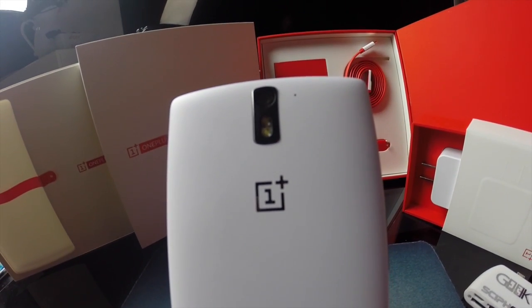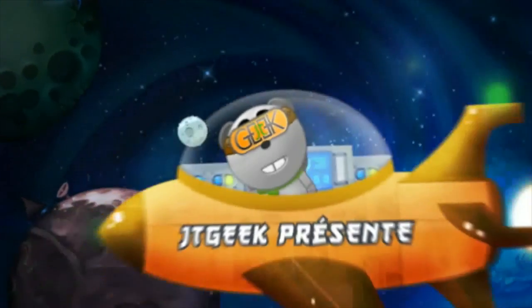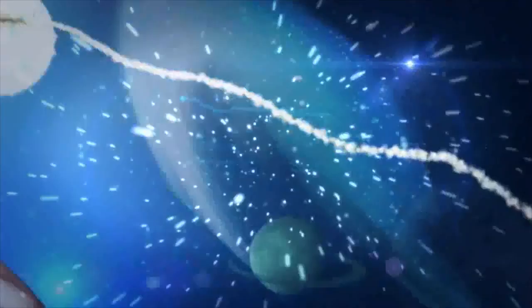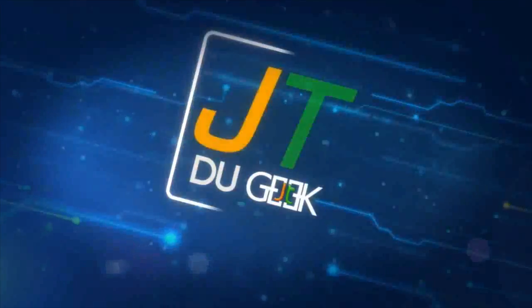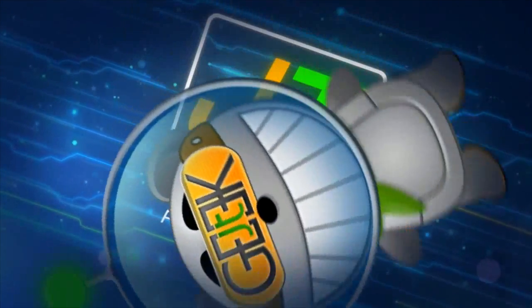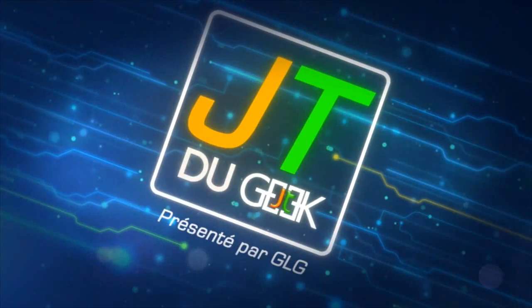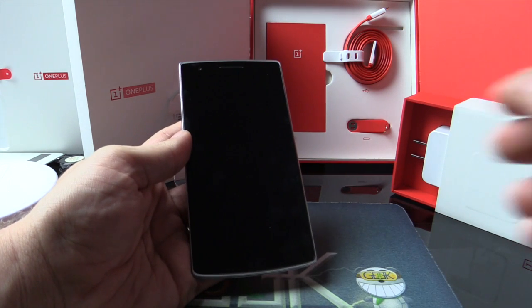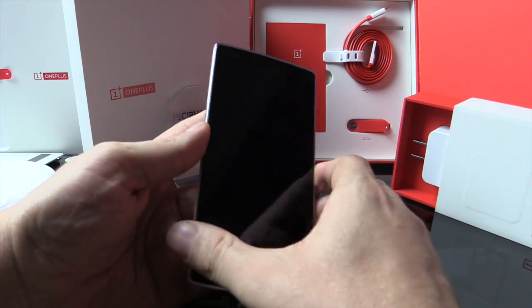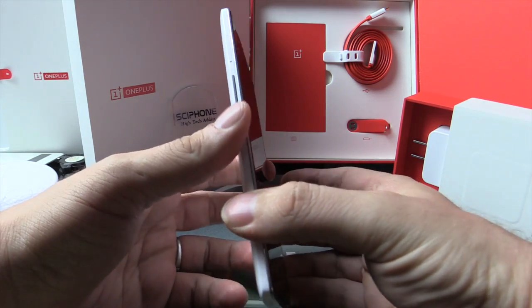I'll explain everything after the intro. Today, we will try the OnePlus One direct from the Oppo factory — but shh, it's a secret.